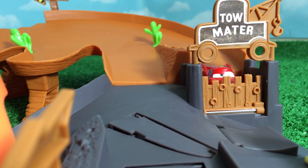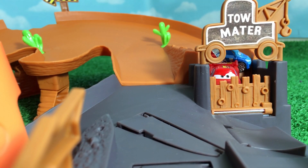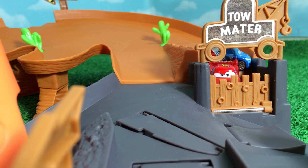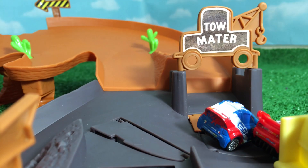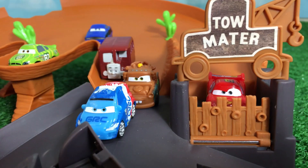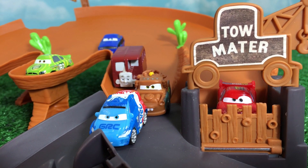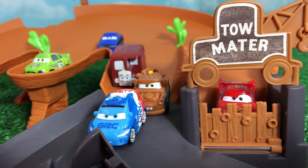Let's see if anybody else can open the gate for McQueen. The gate is open, and both these micro drifters came through. All right viewers, you saw the performance of so many micro drifters on this playset. This is an awesome playset, and you can see how beautifully these micro drifters are posing for the picture. Thank you for watching - please make sure to subscribe to Please Check Out Channel for more awesome Thomas and Friends and Disney Cars toys!